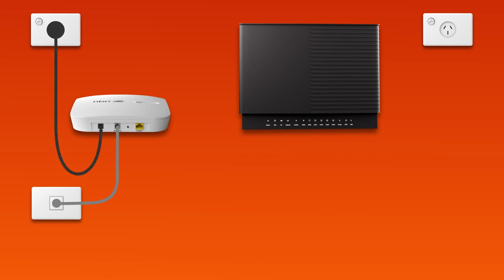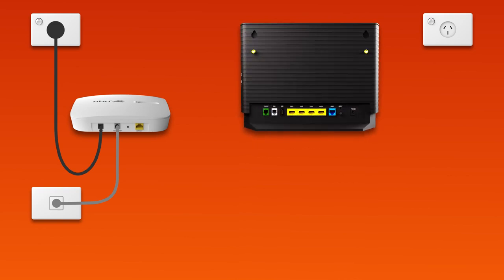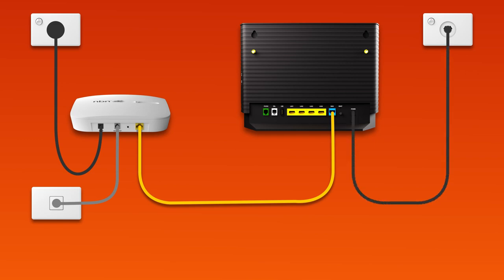Next, it's time to plug in your modem. Use the supplied ethernet cable to connect the blue WAN port on your modem to the yellow gateway port on your NCD. Then use the supplied power cable to connect your modem's power port to an electrical outlet. Finally, press the modem's on-off button to turn it on.